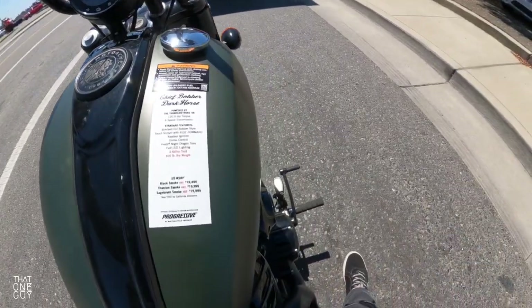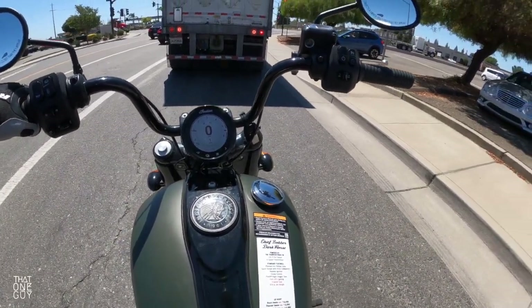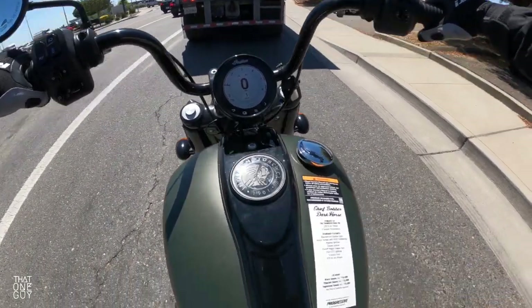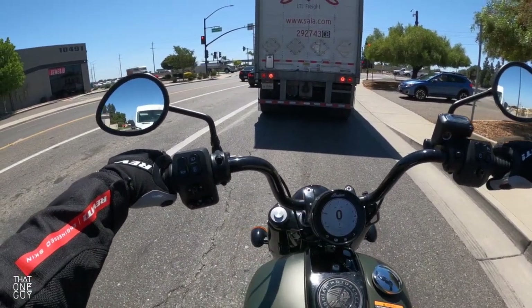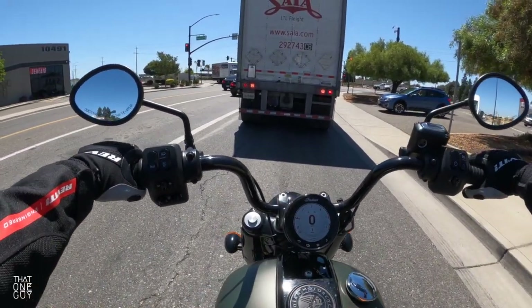It's a warm day — you can see it's 86 degrees. My leg is close to this exhaust, and I can feel that heat on my leg. But again, we're at stoplights here. It's a hot day — Northern California summer — so that's just something you're going to have to deal with.